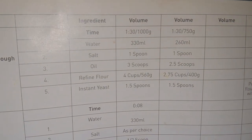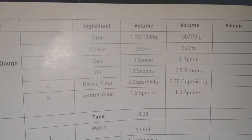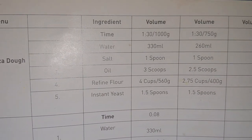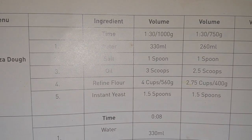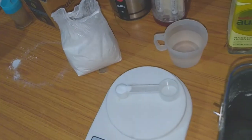You need water around 330 to 350 ml, salt one spoon, oil three scoops, flour four cups or 560 grams, and instant yeast 1.5 spoons.